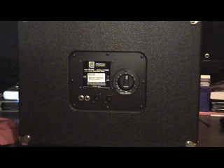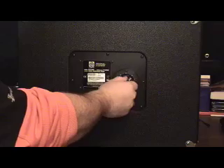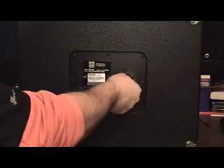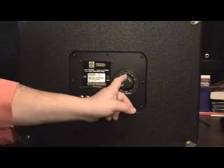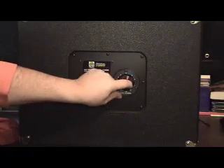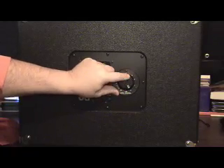Another thing I'm always asked about via email is, what's that big funny dial on the back of my cabinet? That's this guy right here that most people are usually referring to. This is what they call an L-pad attenuator, and what this does is it allows the amount of signal going to your horn, should your cabinet have a horn.